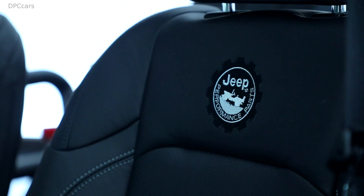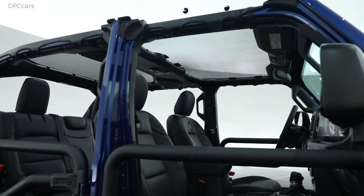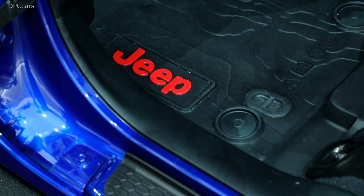The JPP20 is our first Mopar Jeep Performance Parts Special Edition, and we're very excited to share the details with you today. 2020 is going to be a big year for JPP, so more to come — stay tuned.